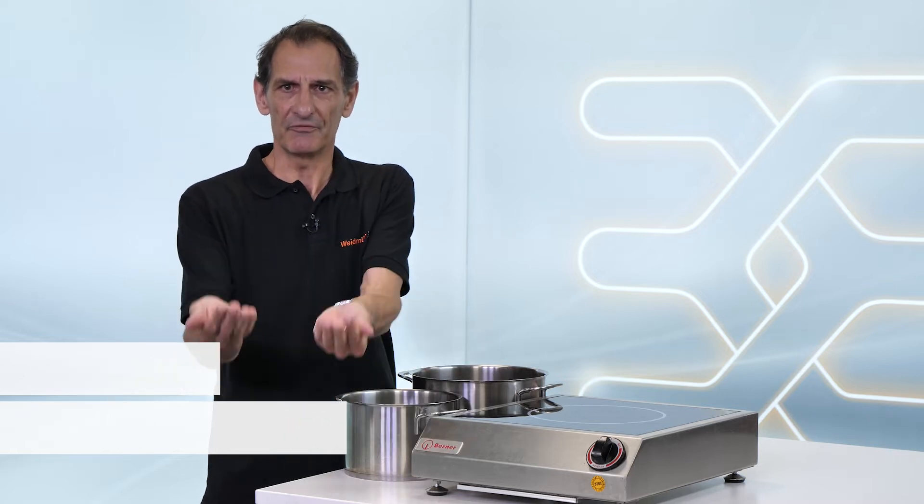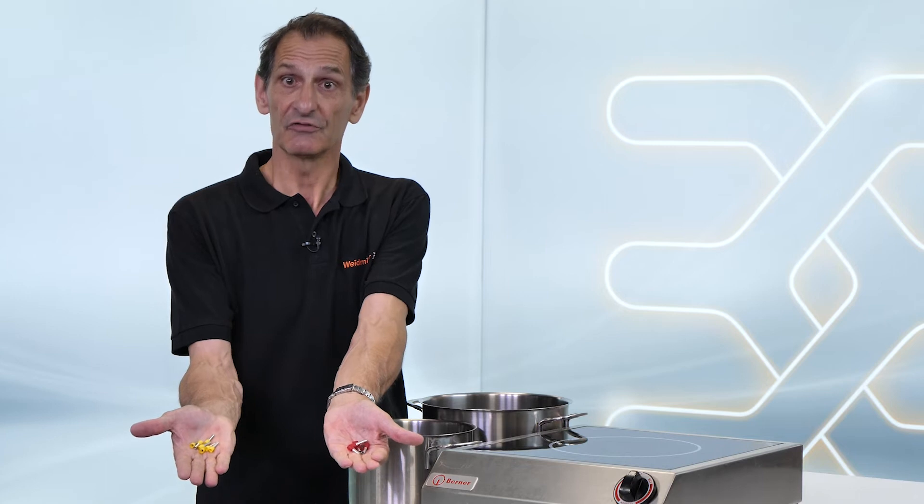My name is Tom Hensken and if you want to know how to use two bolts at the same time for a perfect crimp, watch this video.